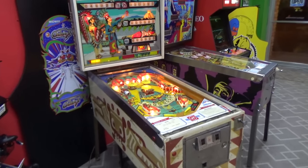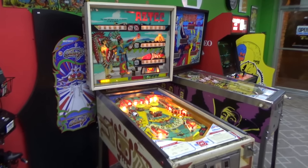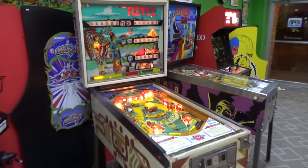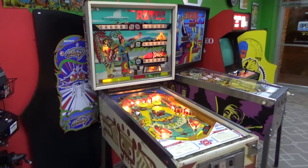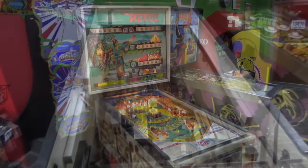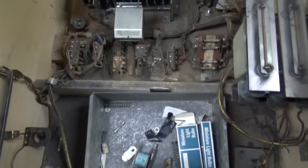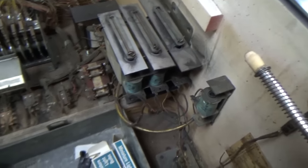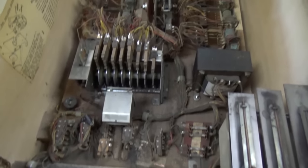The first thing I'm going to do is remove the playfield so we can work on the bottom of it. There's a whole bunch of stuff to do in the cabinet of the game, just to make it more reliable. I'm sure we'll run into all kinds of stuff that's broken or needs adjusting. The chime box is ridiculous so we'll see what we run into. Everything looks pretty good with the exception of the chimes — they look pretty bad but they're very fixable. I'm going to clean this up and vacuum it out.